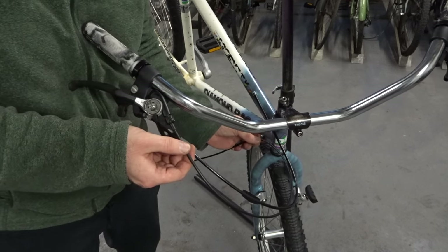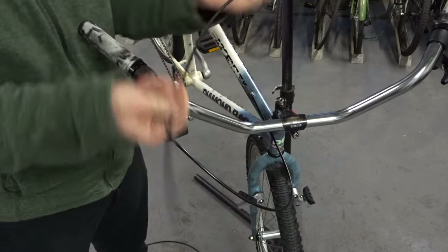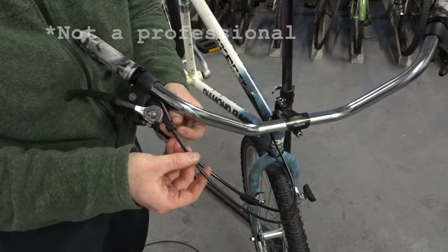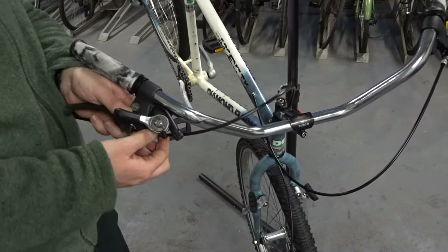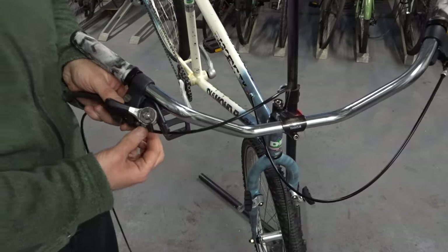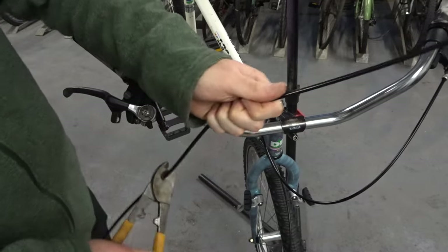I like to take my time with the cabling. I really think it can make a bike build and finesse it, taking it to that next level — not just done by an amateur but by a professional. I spend a lot of time making sure the cable lengths aren't too short or too long, that all the curves are the same and they all match, not sagging or too tight. Not so much for performance, but more for aesthetics — I think it's really important.